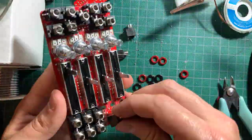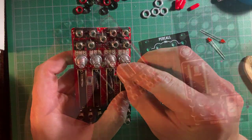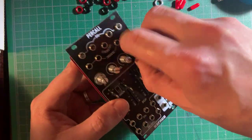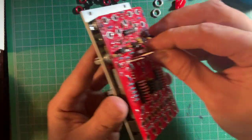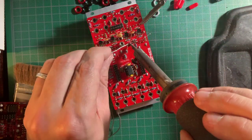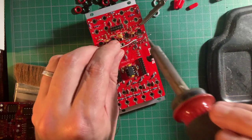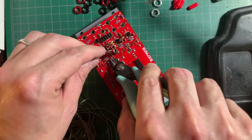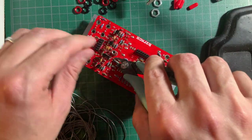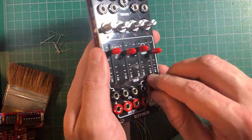But don't solder these yet. First, fit them through the panel holes and finger tighten some of the nuts. Then push the LEDs through their holes on the panel. Now you can solder everything up. Cut off the LED leads and finish tightening the panel nuts — black for inputs and red for the outputs.